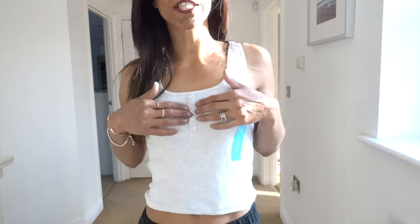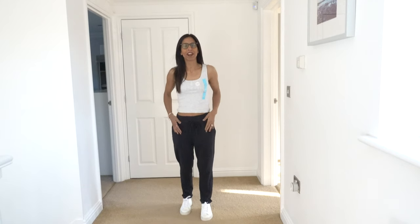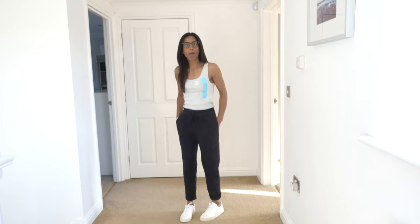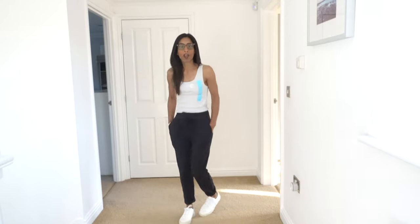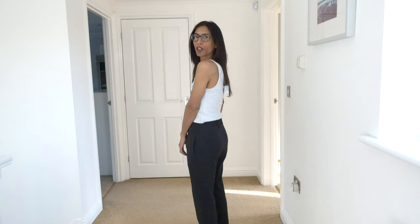Outfit two is the vest top with buttons in size small. I've paired it with the black joggers — a different style to the skinny fit and regular ones — and I think I need to turn them up a bit more as I'm short. They've got pockets. I've still got my Veja trainers on. I love how slouchy and comfy this is.